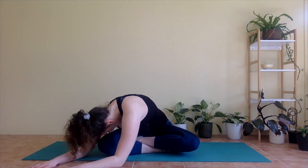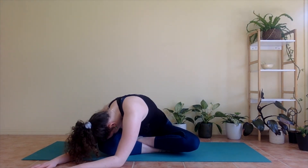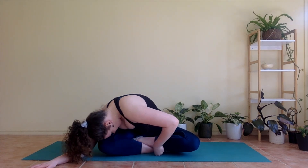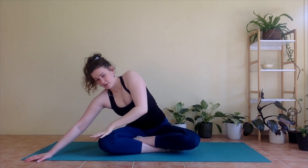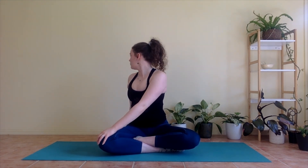And then bringing your nose and arms across towards your left knee. Then leaving your left hand or elbow down, we're going to lift your right hand up, coming to a side bend — reaching up and over, feeling that stretch through the right side of your body. Then right hand comes down to your left knee, and left hand goes down behind you, looking over your back shoulder in a gentle twist.